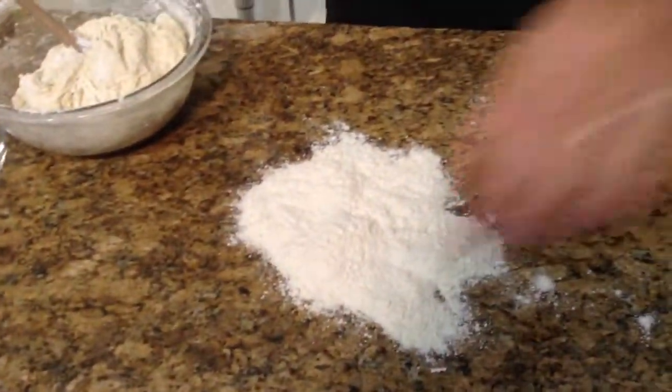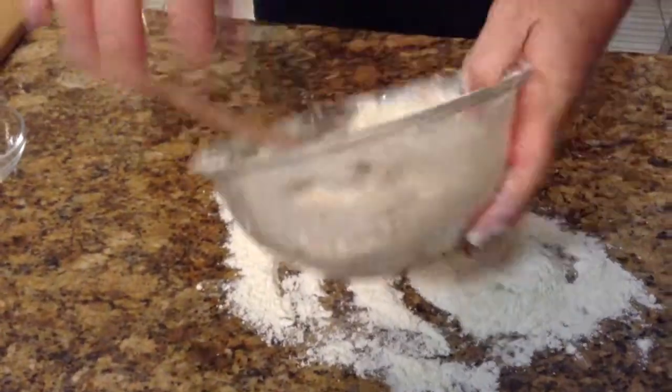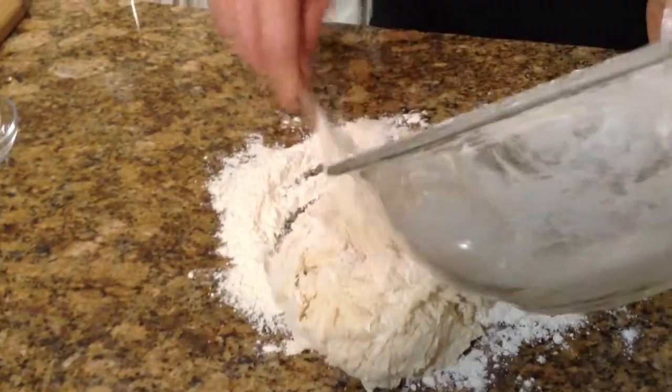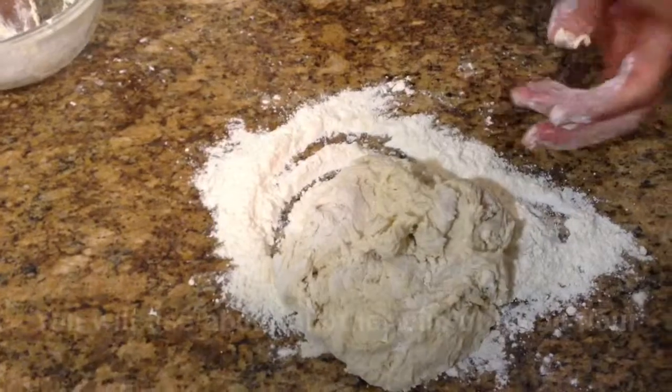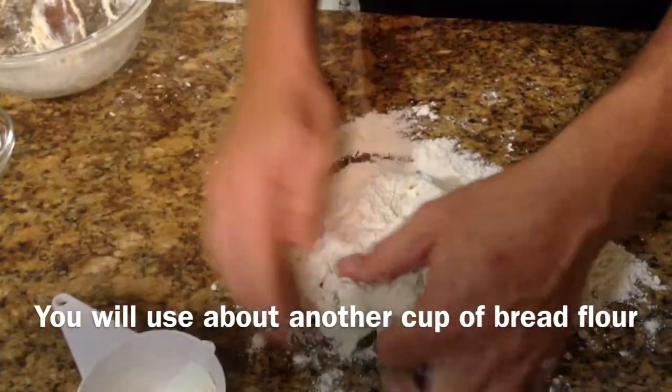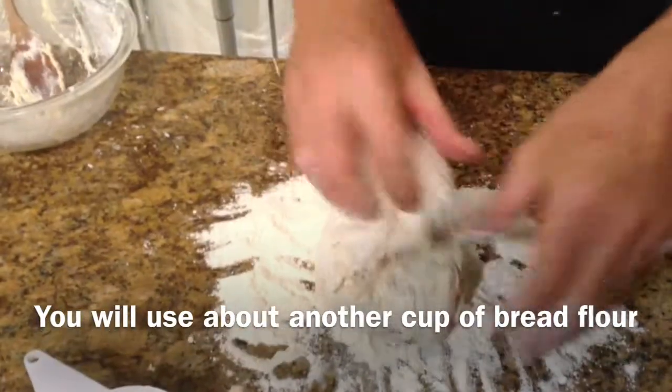Just put a little flour around on the board — we're going to knead this by hand. It only takes a few moments of kneading. You're probably going to use about another cup of flour in all, so about four cups for the total recipe.